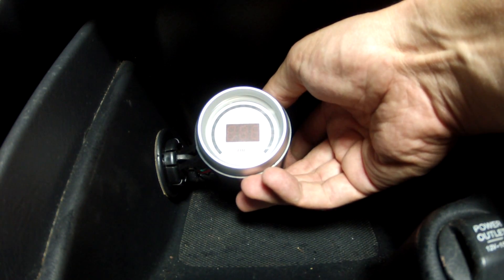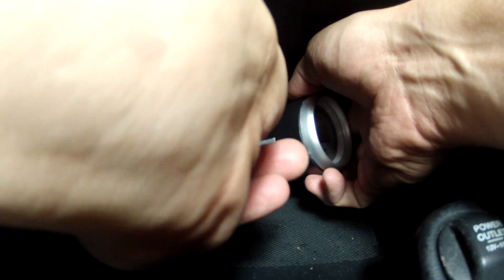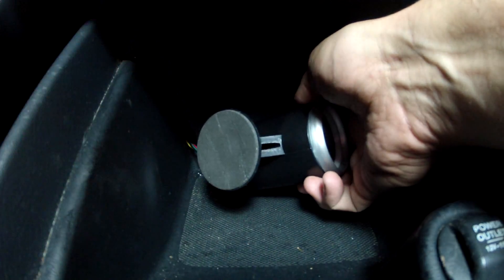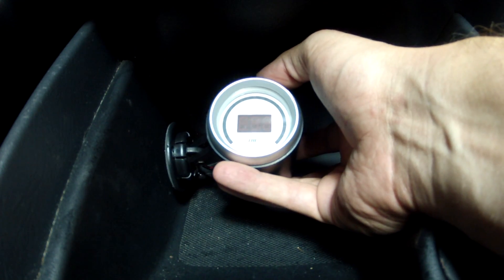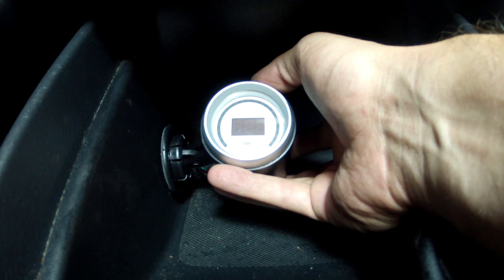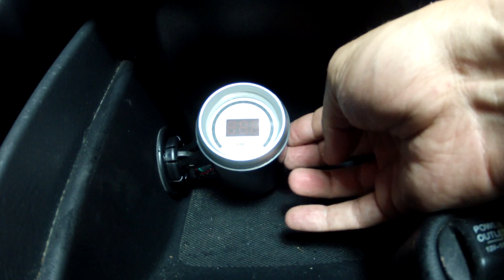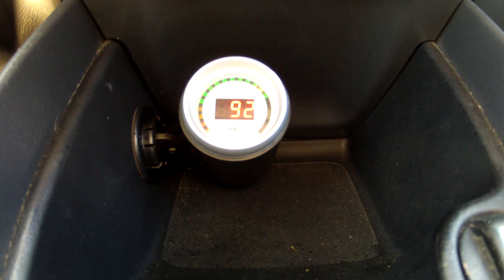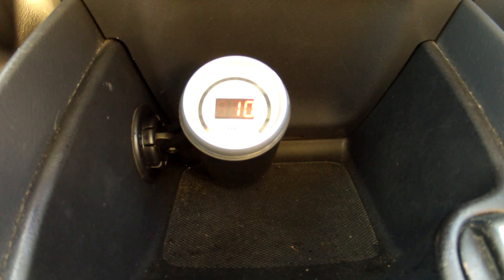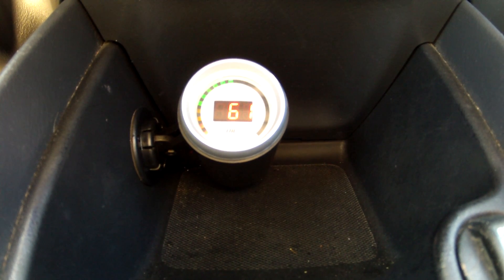All that was left to do was mount the gauge. I elected to use double-sided tape — when mounting with tape, go slow and be accurate so you don't mount the gauge crooked. Now it was time to test the gauge to make sure everything was working correctly. I use a manual system to control the FMU, and as you can see, the gauge now lets me know exactly what my fuel pressure is doing.